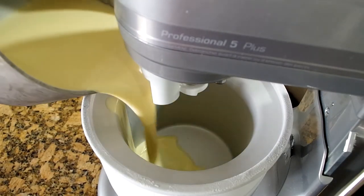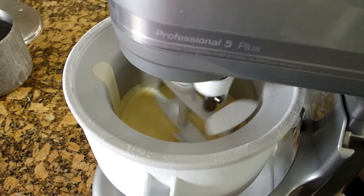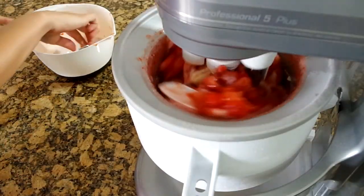Then add it to your ice cream mixer. I'm using an attachment to my KitchenAid mixer where it will turn on low for 30-ish minutes. And if you want to add fruit or other mix-ins, I'm doing strawberries here — add those in the last 10 minutes.